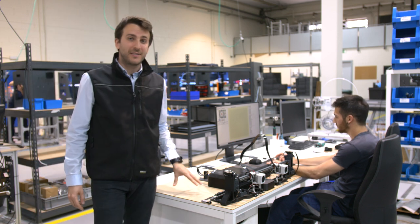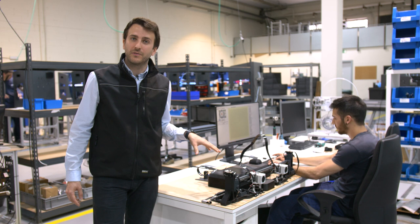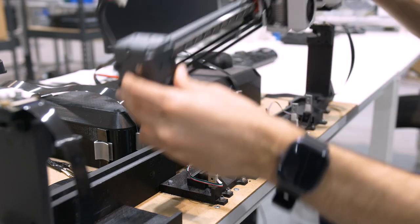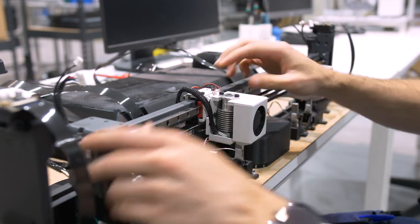Our first stop is the testing station. As you can see here, printed parts make up the majority of this structure, which can be used to validate the X displacement sensing on the X axis — an important piece for autocalibration, as the sensor between the hotend and the X axis detects the changes in pressure.